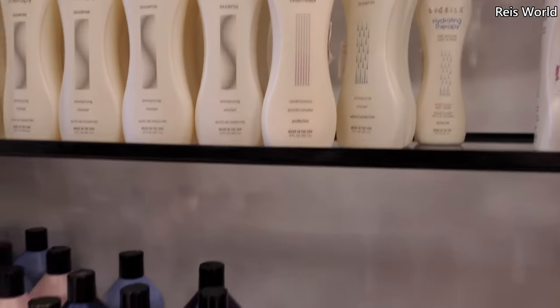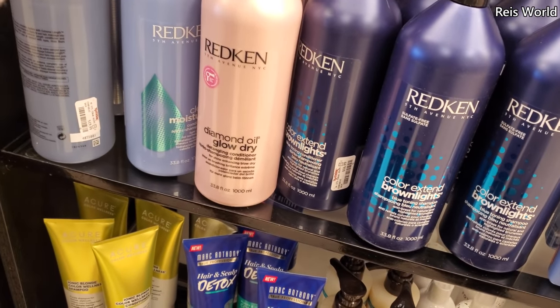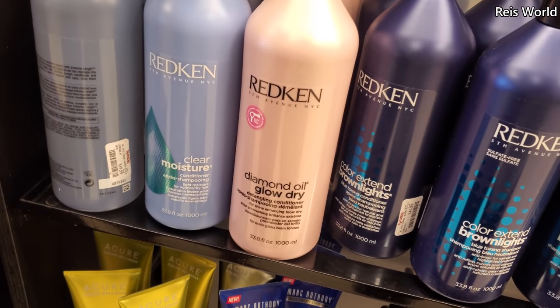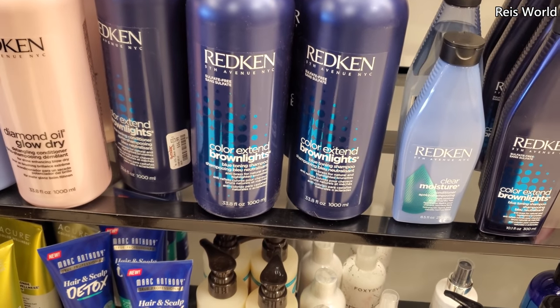My husband thinks it's nasty but I'm like, trust me. Diamond oil glow dry — $20. Nothing's leaving your hair, it's just staying there. Color extend brown light — blue toning shampoo.